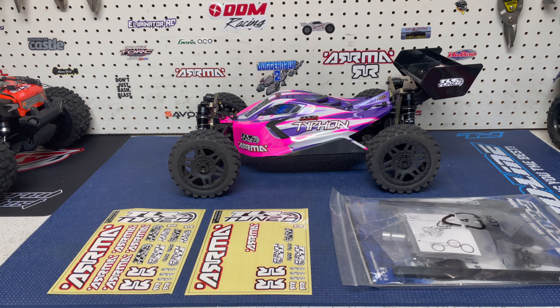So what we're going to be doing in this video, guys, is going over the TLR tuned Typhon. I'll show you some of the key components — basically what you're kind of paying for. Like I mentioned earlier, I didn't really set out to buy the TLR tuned racing buggy. I just wanted a roller.